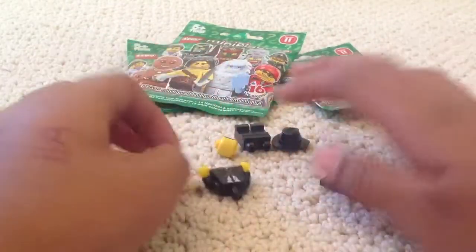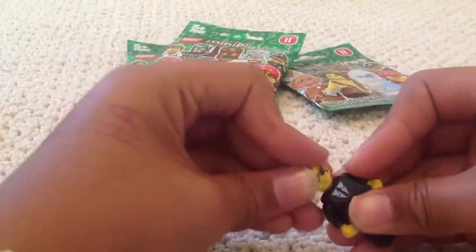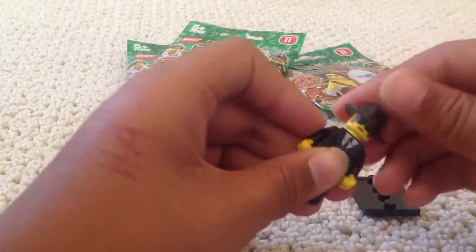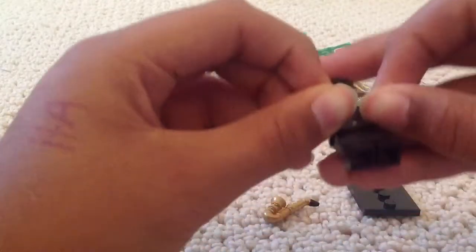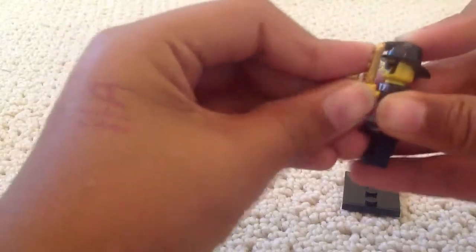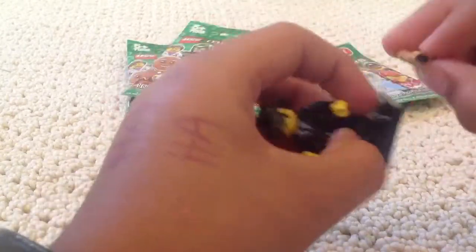We will build our figure. Sorry that I don't have my base plate with me, but we're moving into our house today, so there's a lot of stuff going on and it's still in our rented apartment. This is an awesome piece — I love it. Apparently this is the saxophone piece that Lisa Simpson is going to have in the Simpsons LEGO series. So there we have the Saxophone Player.